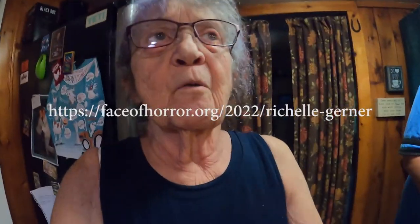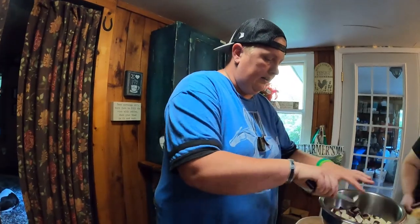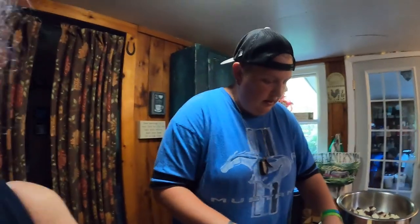Hey guys, don't forget to vote for Shell for the Face of Horror. This is the face of horror right here. It's on my YouTube — go to my channel. It's on Facebook, Twitter, Instagram, and TikTok. But the easiest place is if you just go to my YouTube page — up in the top right hand corner there's a little zombie hand, a little red zombie hand coming out on my banner. Just click that and it will take you right to the voting page. You can vote once a day and it's free, or you can pay money and vote more than once a day. It's a wonderful contest — we want her to win, so please go and vote at Rochelle G YouTube.